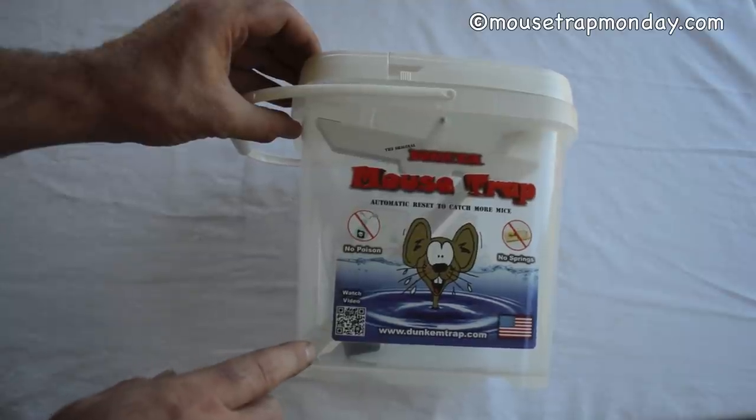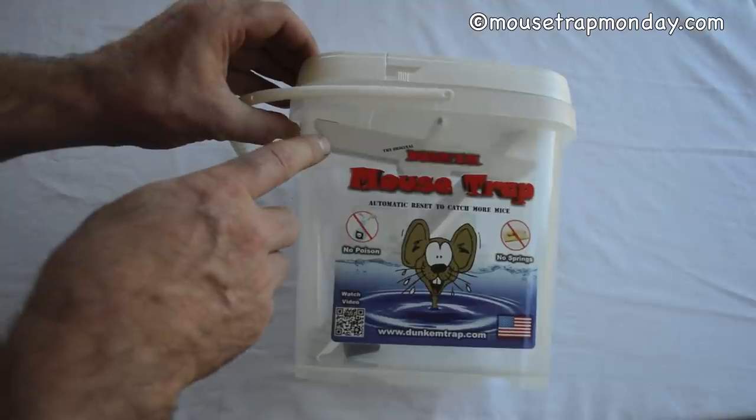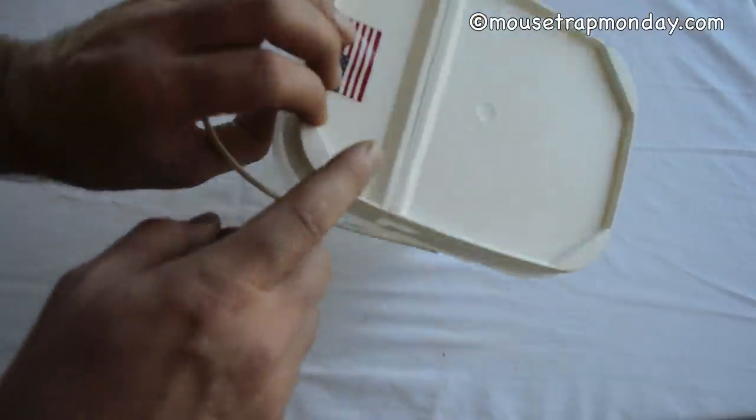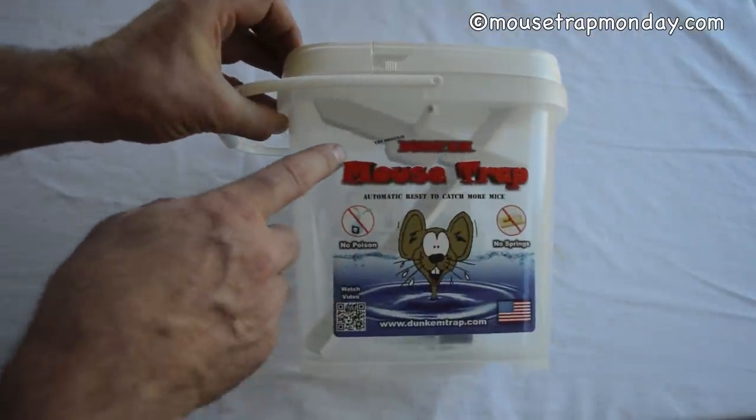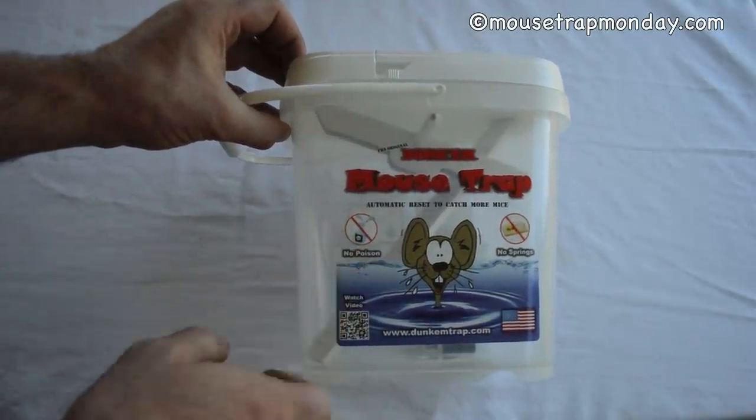Today for Mousetrap Monday I'm going to show you this really unique mousetrap. It's a bucket style mousetrap with a teeter totter on top. It comes in a complete package with a lid and everything. It's called the Original Dunk'em Mousetrap. It automatically resets to catch mice with no poison, no springs.